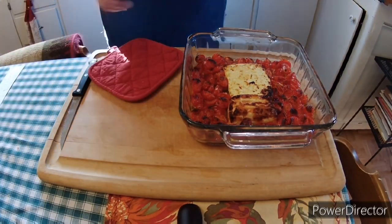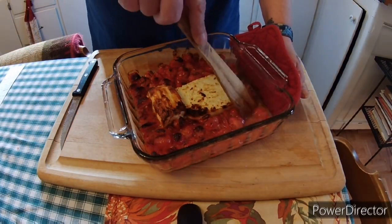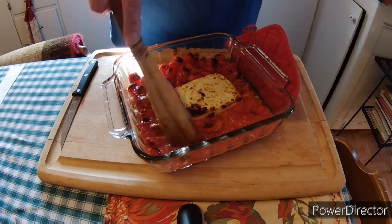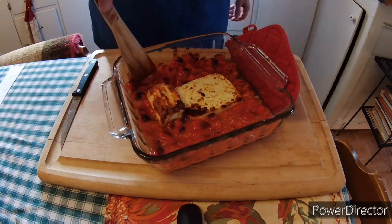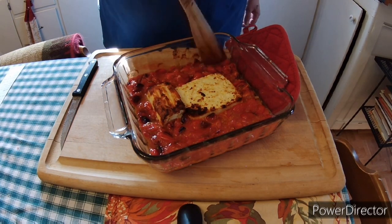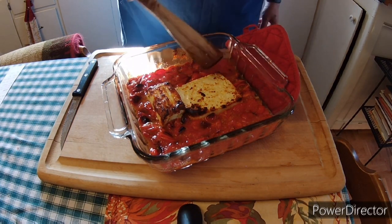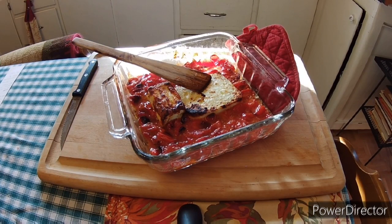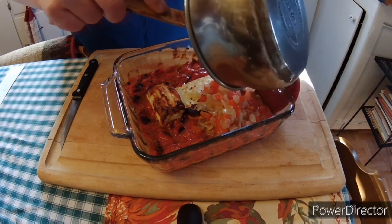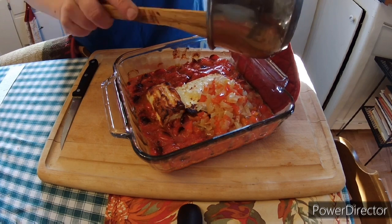Doesn't that look beautiful? Now what we're going to do is smash some of the tomatoes to get them to release their juices a little bit more. Then we're going to dump in the onions and peppers — they are perfect tenderness, and there's a little bit of fluid, which also helps.